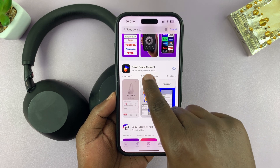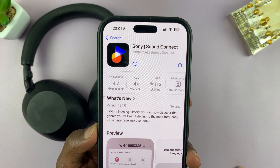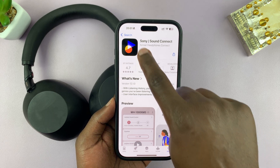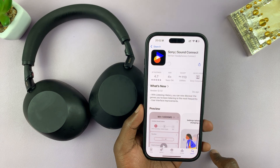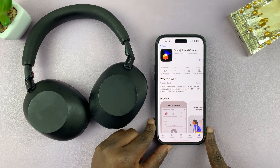From the results, this is the app you're looking for. It's called Sony Sound Connect by Sony Corporation, and this is what you'll use to get extra features on your XM6 headphones. I previously installed it, so I'll go ahead and install it once again. If it's the first time, you'll just go through the normal installation process. Let me wait for this to install.